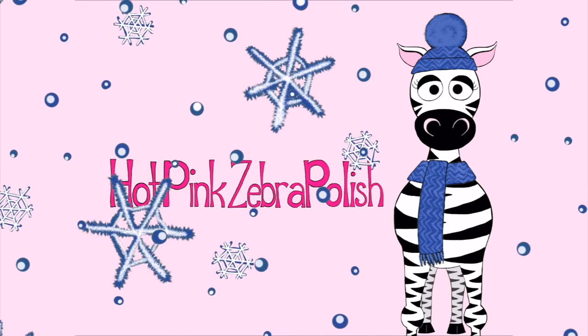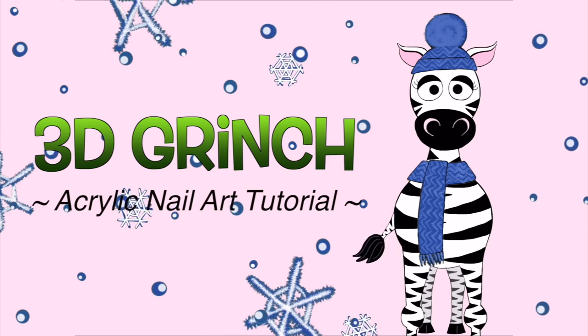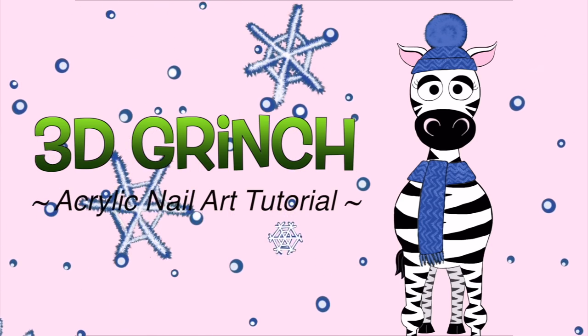3D Grinch Acrylic Nail Art Tutorial by Hot Pink Zebra Polish. Hi guys!